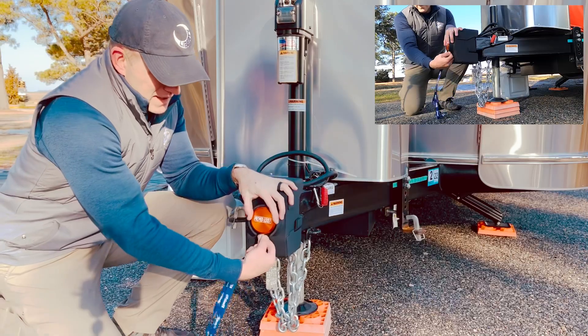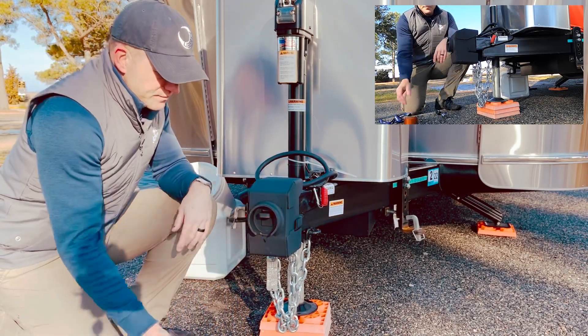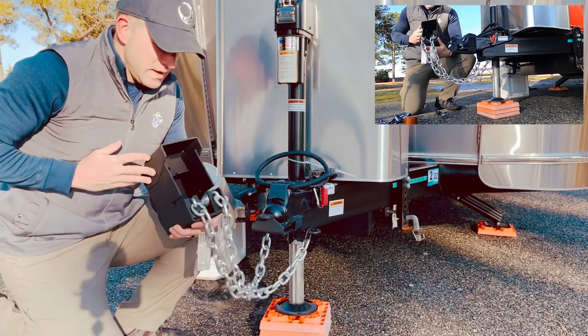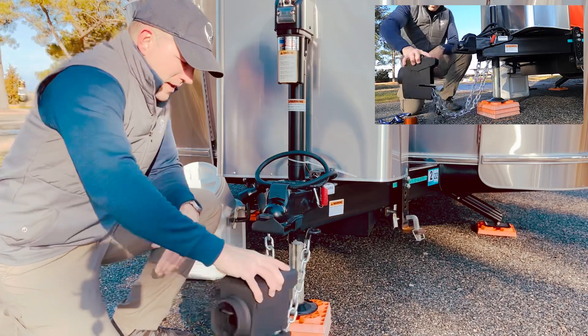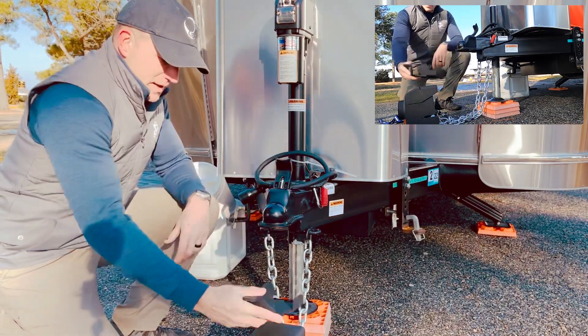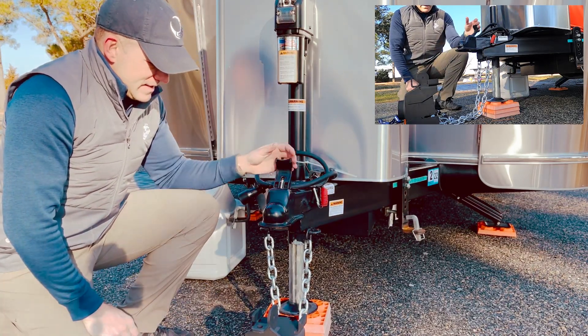Did I mention it's raining and dark? Three minutes and 18 seconds — it's that fast. The lock on the bottom is pretty easy to come off. Again, this part slides off — that's where your chains are stored. Very handy. And then your interior lock. Pretty basic, easy-use item.